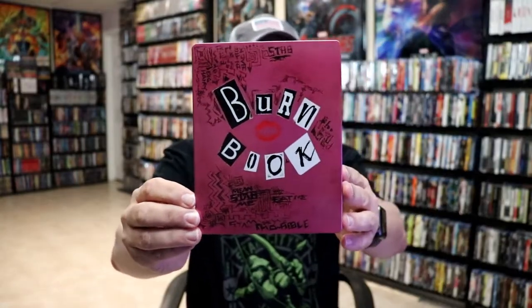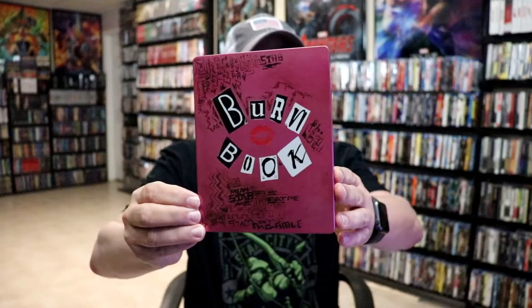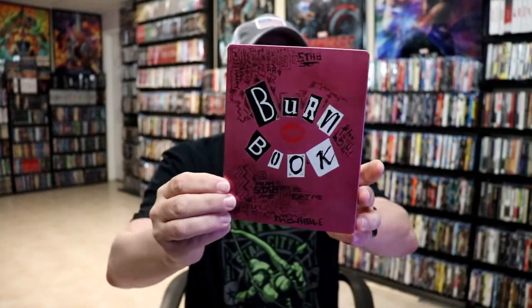I'm going to go ahead and remove this from the wrapper, and we can take a closer look at this steelbook. I've got the wrapper off and the j-card removed. Here's the front of the steelbook — really nice-looking artwork. No embossing or debossing.